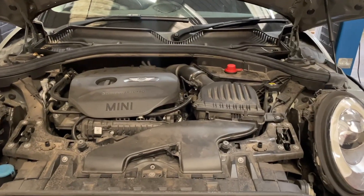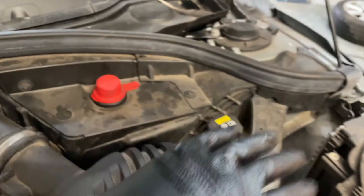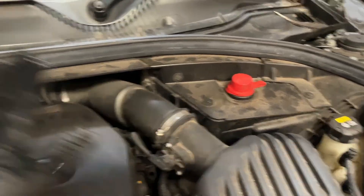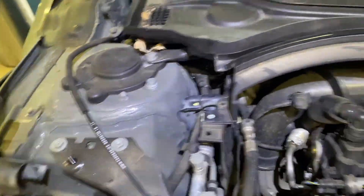To get to this and fix this problem, we've basically got to take off all of this at the back here and the airbox and so on. So that's the airbox off. What I'm going to do now is take this off and then these bits of plastic. So that's all clear.